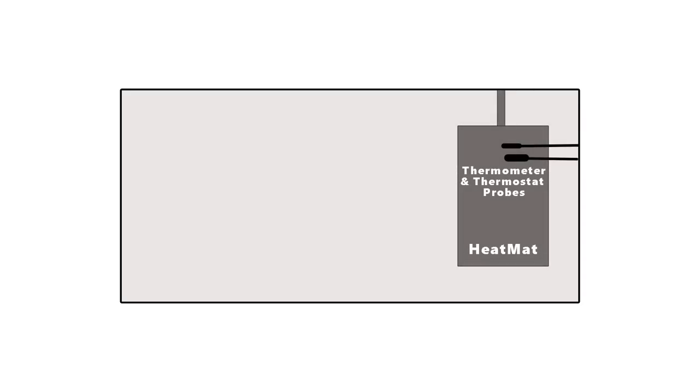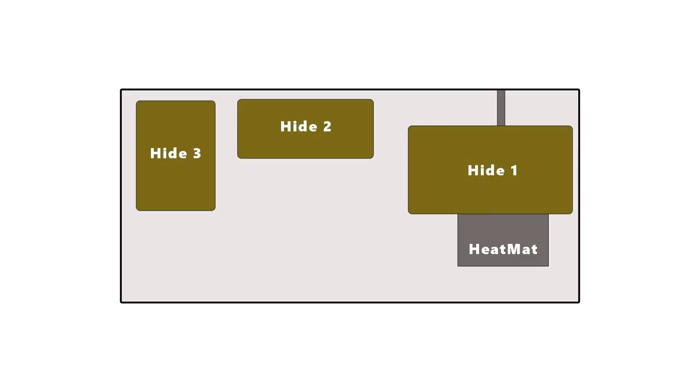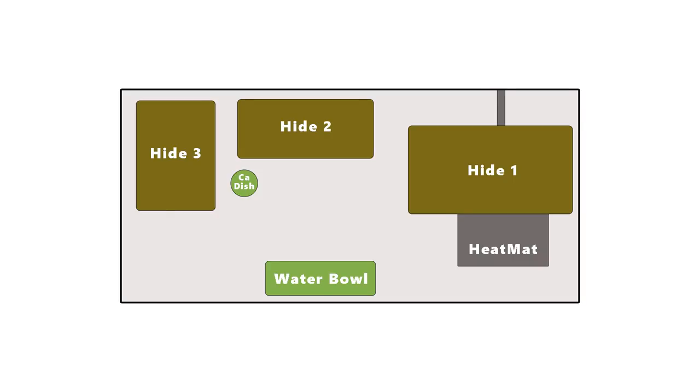I've made a drawing so you can see a basic setup with all the things you want to make sure you have in a tank: heating equipment, a thermostat, thermometer probes, two to three hides, a calcium dish, and a water bowl. If you're struggling to fit all of these in and there's not much room for your gecko to walk around, then the tank may be too small. I would suggest upgrading the tank and making sure you've got all of these basic things set up.